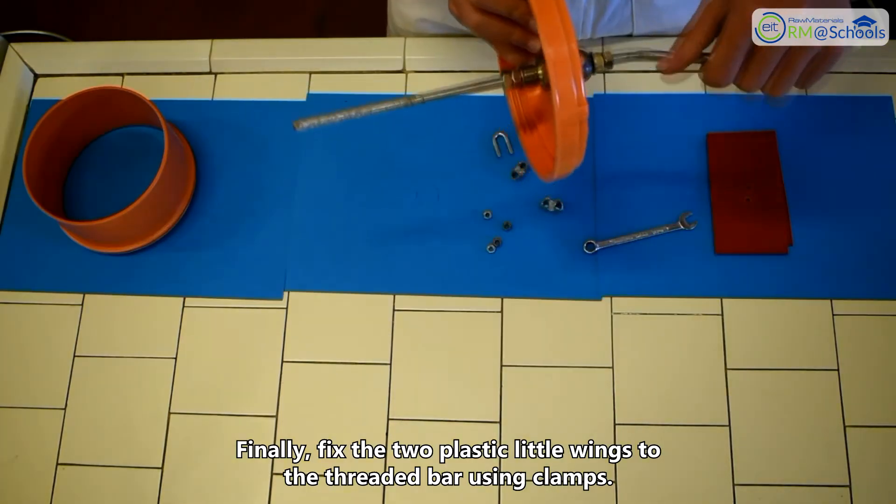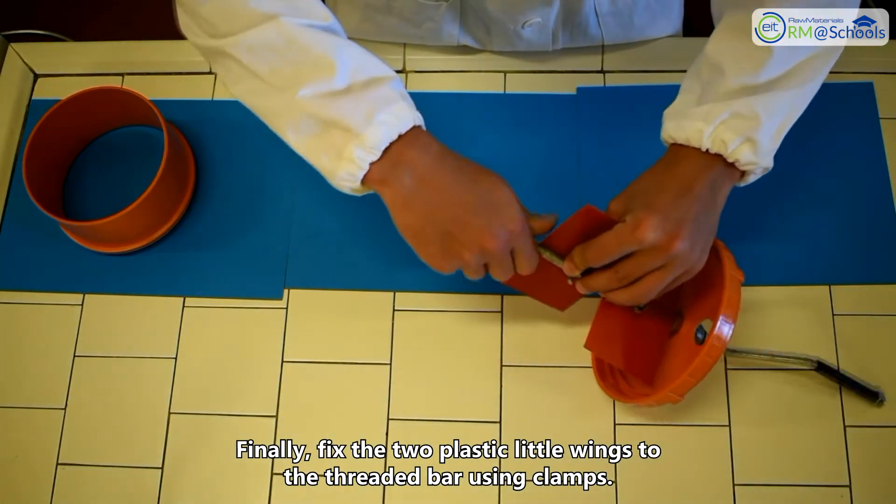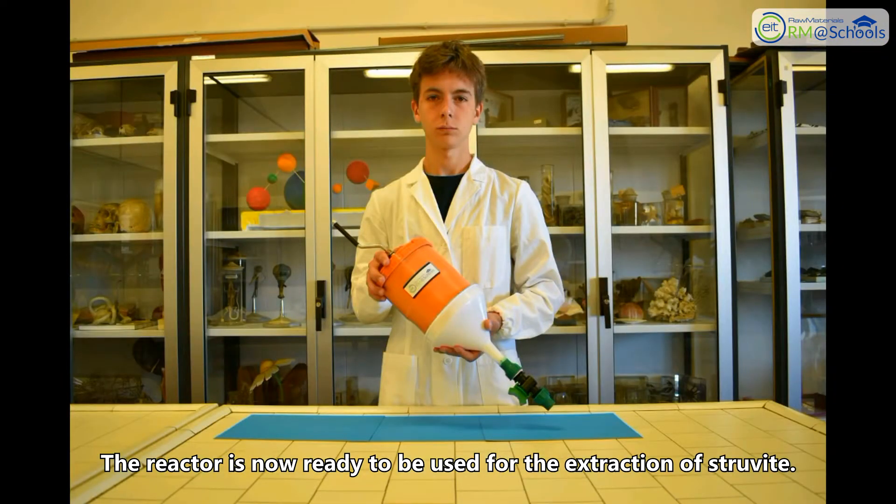Finally, fix the two plastic little wings to the threaded bar using clamps. The reactor is now ready to be used for the extraction of struvite.